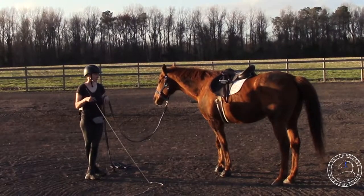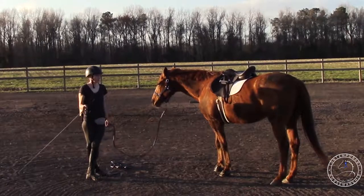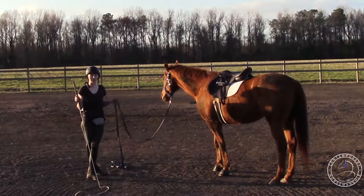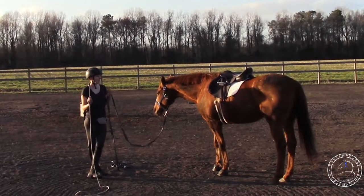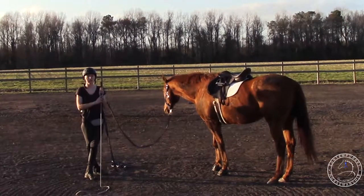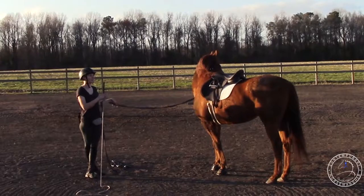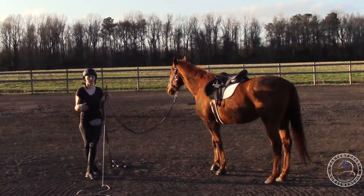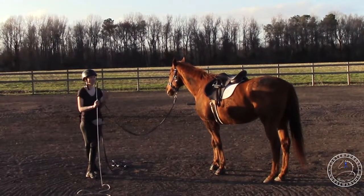I'm just working on getting the canter nice and relaxed. He'll walk, trot, and canter, and then I'll reward him for a relaxed canter, and that'll just kind of warm him up to be ridden. He's got a really quick canter and he wants to rush, and then he gets nervous. So I'm just working on that on the lunge circle, getting him relaxed and calm while he's lunging, and then he'll transfer that over when I start riding.